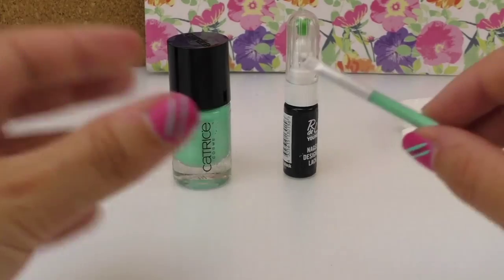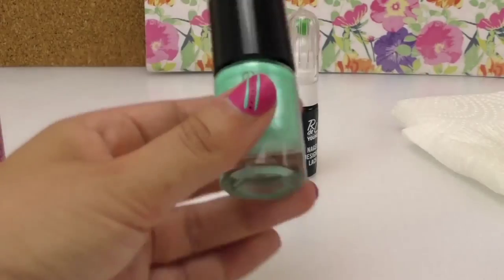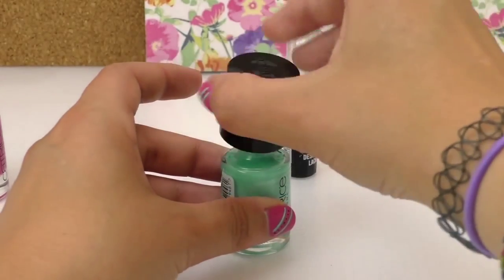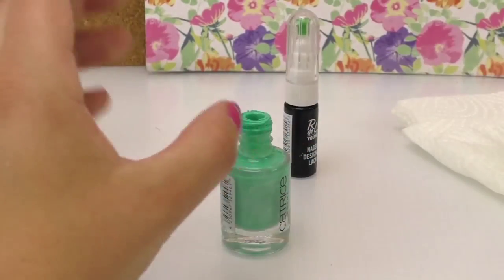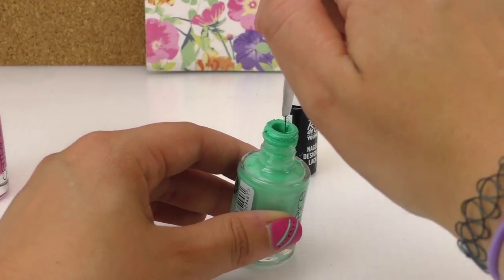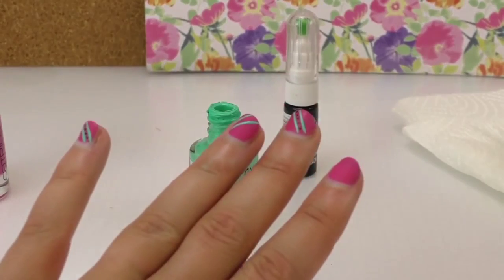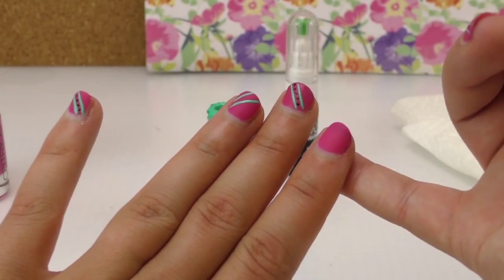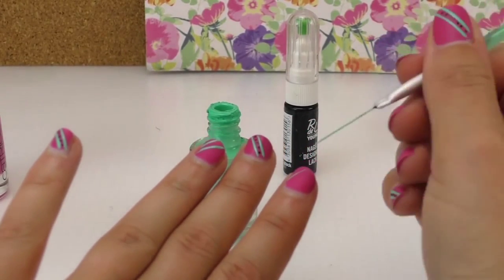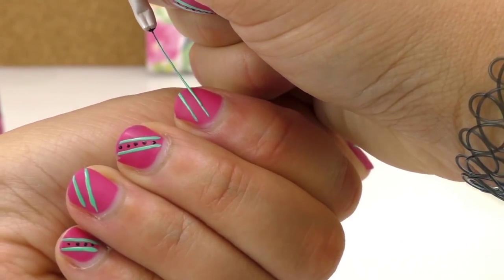Then I have got this very, very thin brush. We're going to grab the green one — well, turquoise. It's a very, very thin paint brush. So we're going to make two lines. A little bit of concentration, but with this kind of needle it is slightly easier.